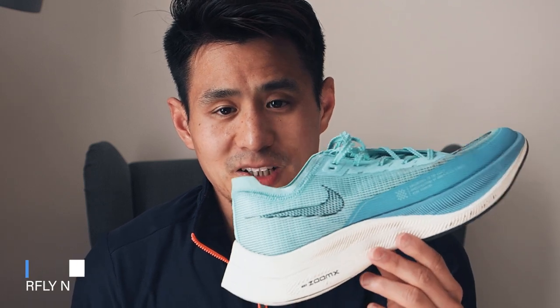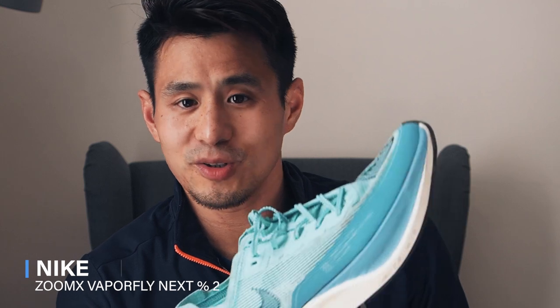So this is the Nike Next% 2 — managed to get my hands on it finally. I've been looking forward to this after I heard about the new changes from Edition 1, which I have here. Those who already know about the Next% are probably already aware of the first edition, but if you're new to the series, I'll give you a review of the Next% 2 and also compare it a little bit to the Next% 1s as we go along.